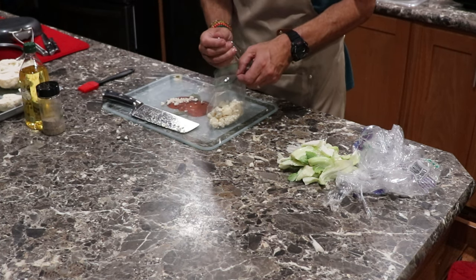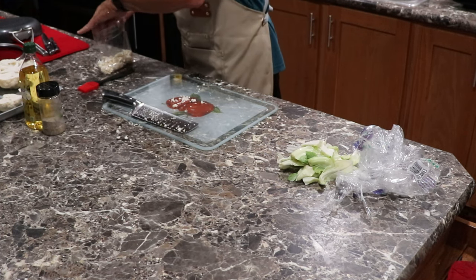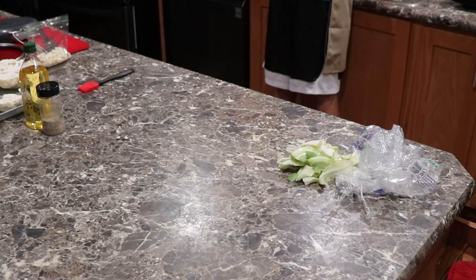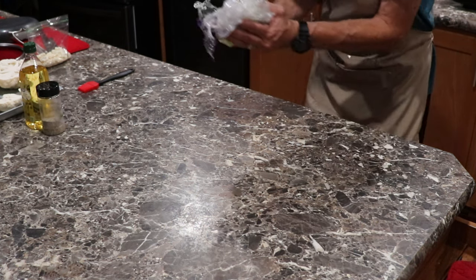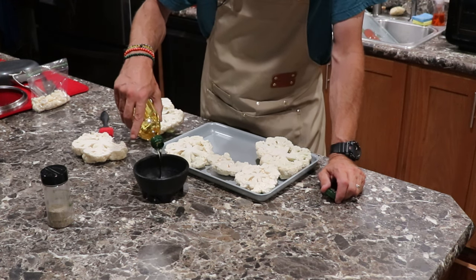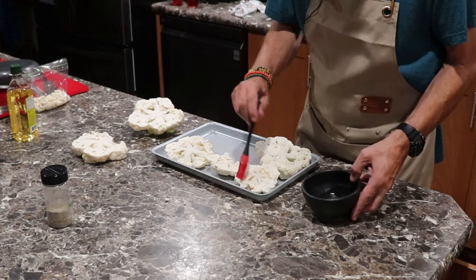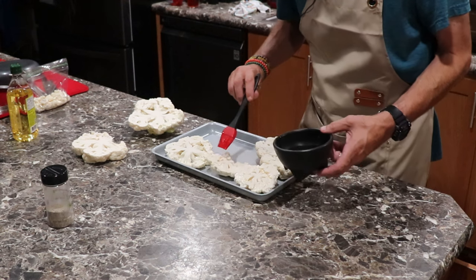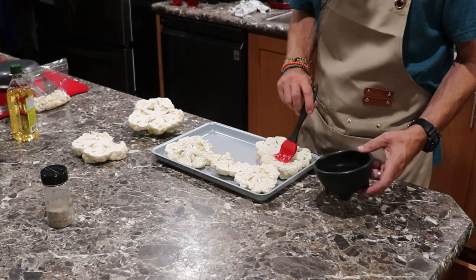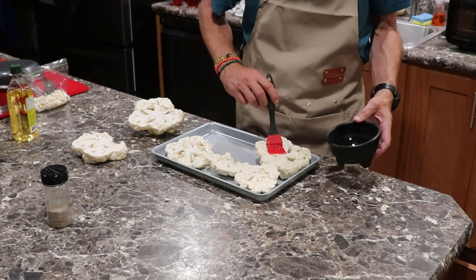We're using all of the cauliflower. Now, you could use cooking spray or olive oil — I'm just going to pour some olive oil in here. The recipe said to drizzle it on, but I think brushing it on is a little bit better. So you just brush it on both sides, one side at a time right now. This one's a little thicker, so I'm going to add a little bit more. The thicker you make these, the longer they're going to be on the grill.